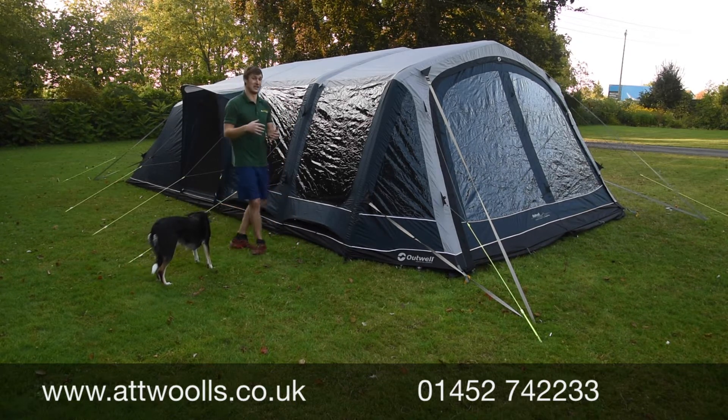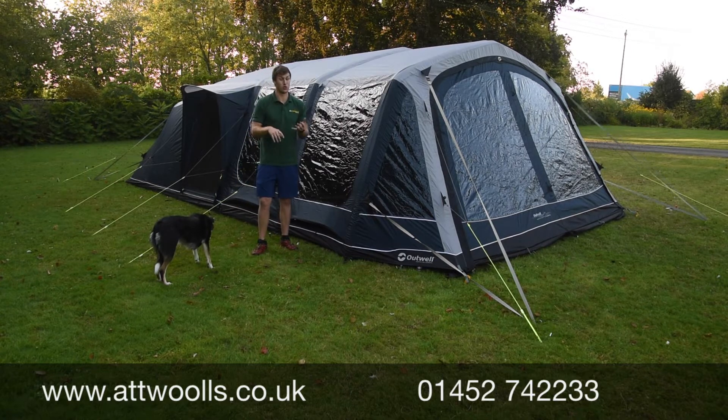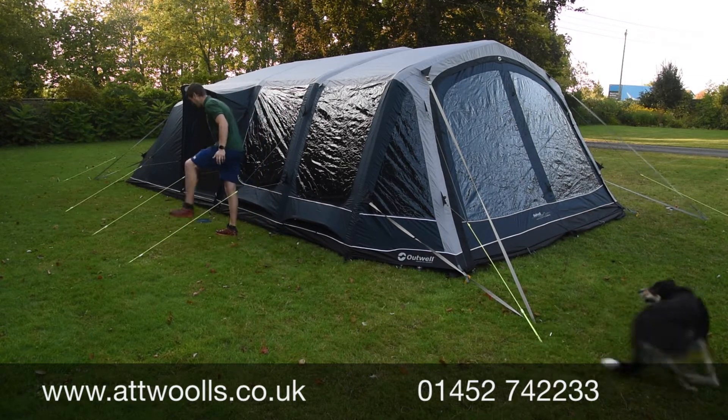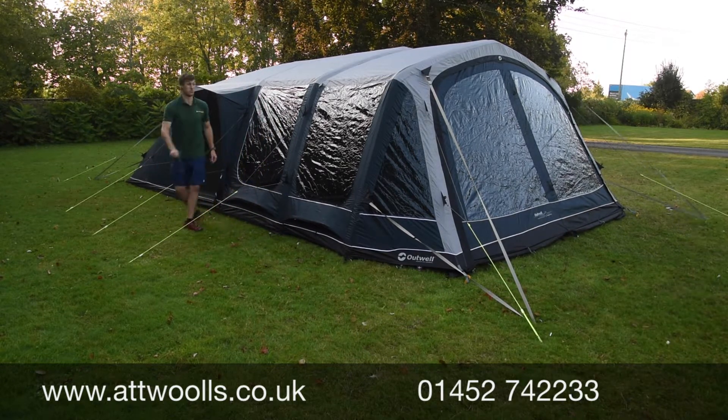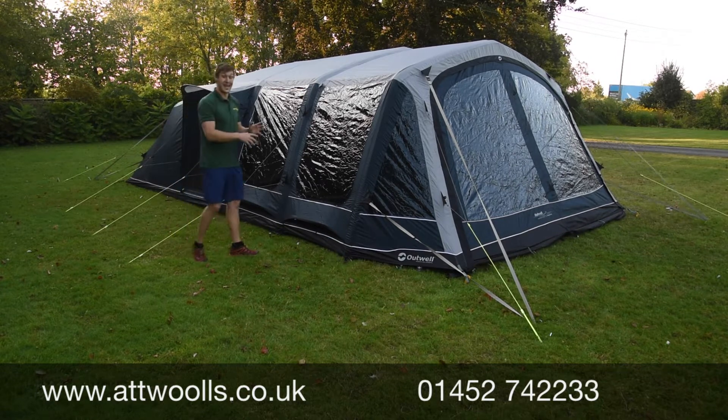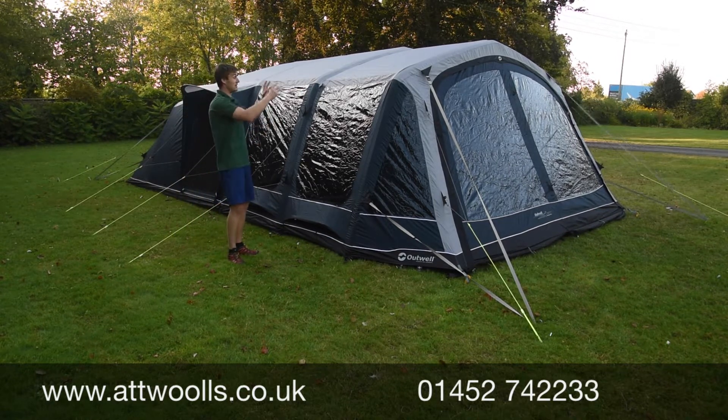Traditionally in Outwell's collection, the SA in the tent always stood for Smart Air. For 2020, Outwell have actually got rid of the Smart Air system. The Smart Air system was basically the ability to pump a tent up from one single point and distribute itself internally to all the beams.